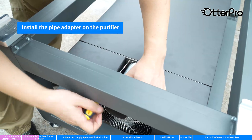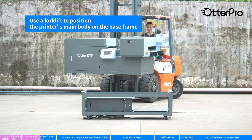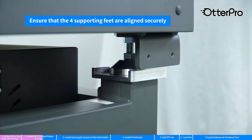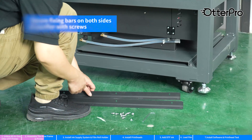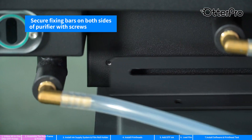Install the pipe adapter on the purifier. Use a forklift to position the printer's main body on the base frame. Ensure that the four supporting feet are aligned securely. Move the purifier onto the tray. Secure fixing bars on both sides of the purifier with screws.